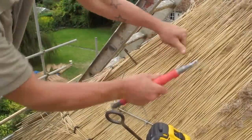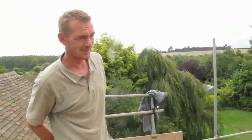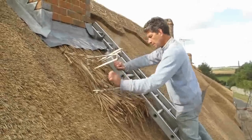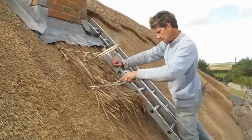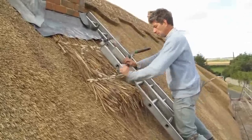That flattens it off like that — finished, all perfect. Having knuckled the sedge below the chimney, we secure it in place with liggers and spars that are banged in to make sure the sedge is compacted.